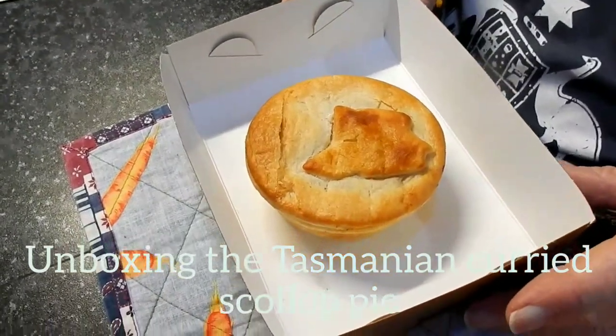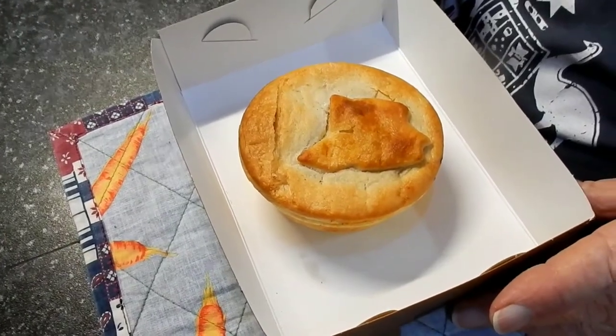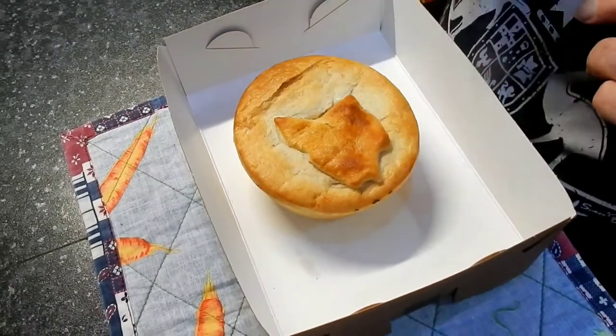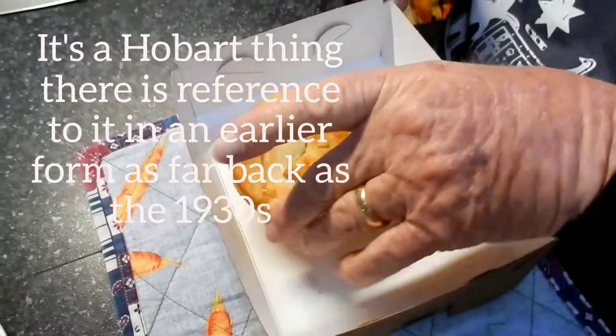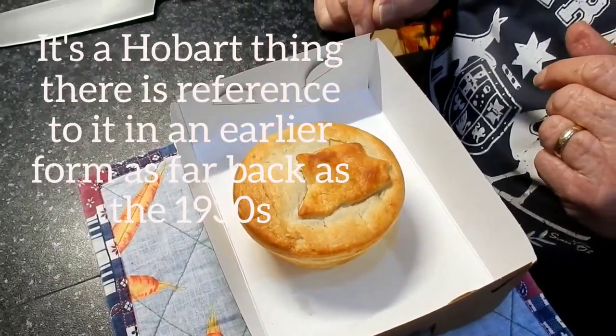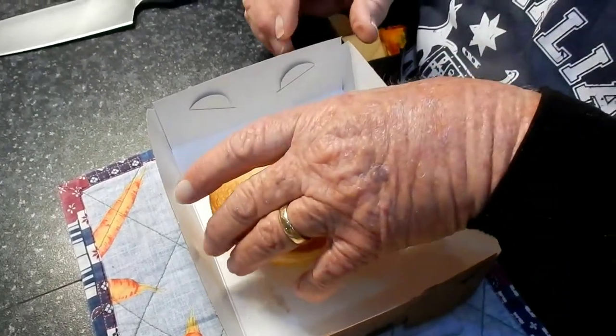Okay guys, we're going to unbox the famous Tasmanian curried scallop pie. As you can see here, it's got a little map of the state of Tasmania. We've been hearing about these pies ever since we've arrived — everyone says 'oh, have you tried the curried scallop pie yet?' No, we haven't, so we're about to try it now.